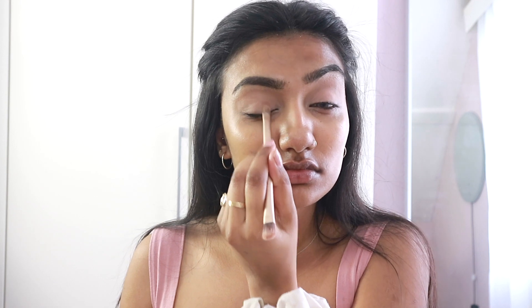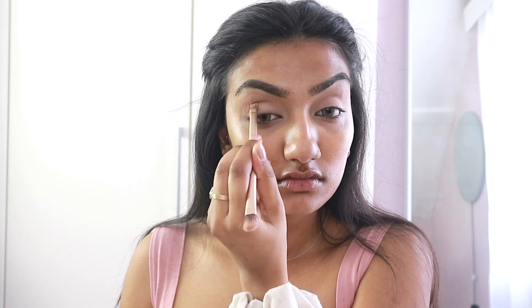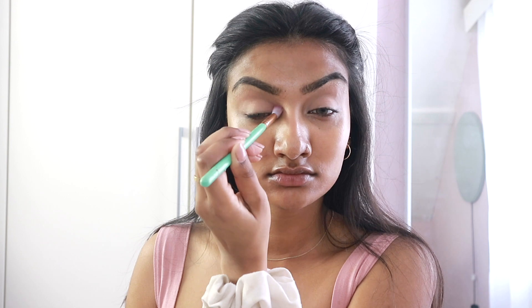I am then going to go in with the shade Cutie Patootie — I should have probably prepped this before I decided to do this voiceover with the pronunciation of certain words — but I'm going to be using that Cutie Patootie shade and just packing that on my lids. It's just going to be a basic one-eyeshadow-shade kind of look because I don't think she goes overboard with it, and this is such a pretty neutral shade with a bit of shimmer. Then I'm going in with my Spectrum Shading Brush to blend the two colours together so there are no harsh edges around my crease.